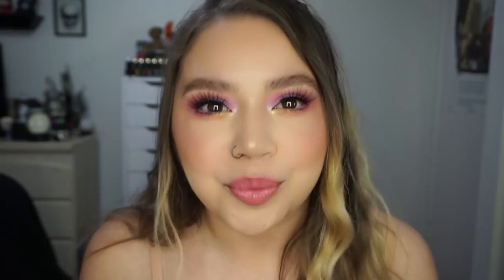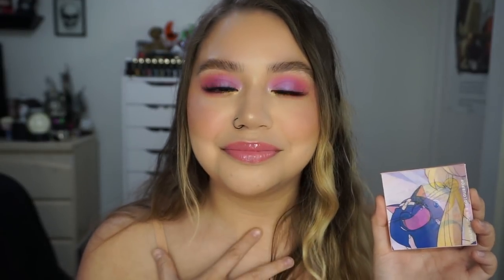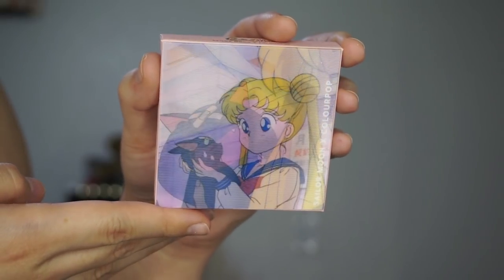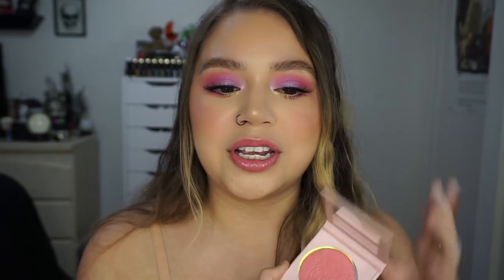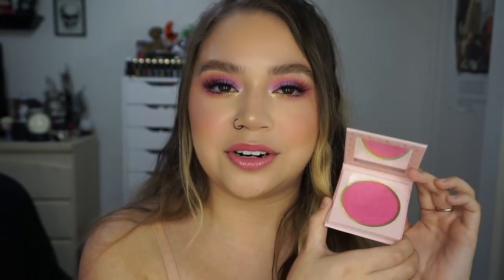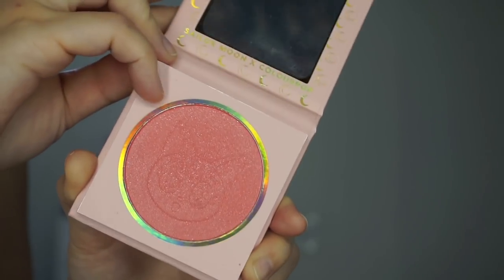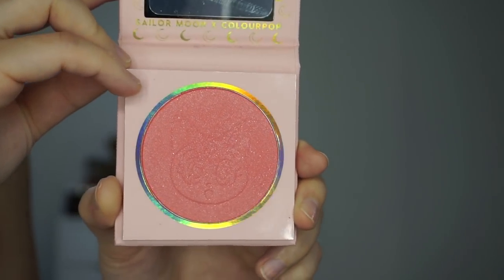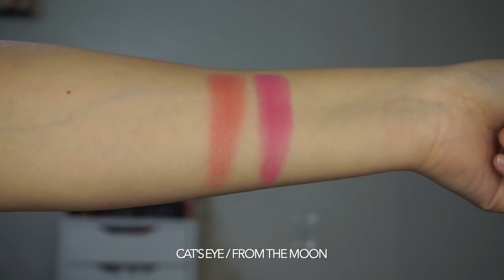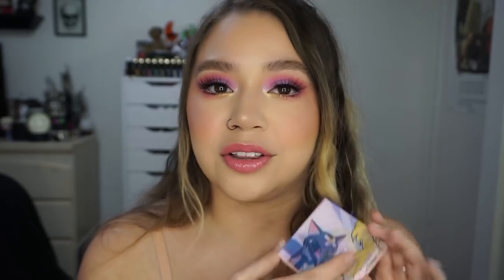Next we have some pressed powder blushes. The box has Luna on the front and when I opened it I died — no other words for this collection other than cute and iconic. These are the two blushes: Cat's Eye, which is a peachy coral color with some glitter throughout it, and From the Moon, which is a nice hot pink. There is a mirror in the little compacts and Luna is stamped into the actual powder. They're collectible blush compacts inspired by Luna, Sailor Moon's trusty sidekick.